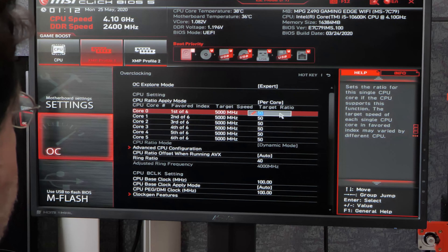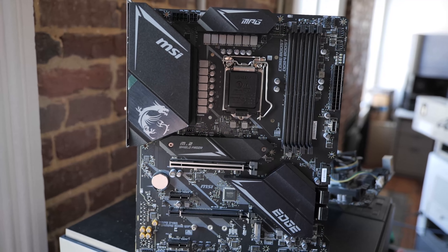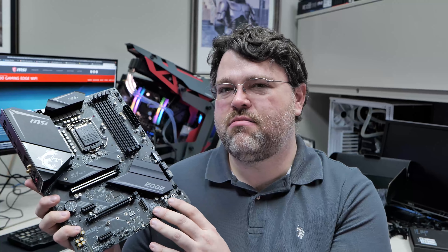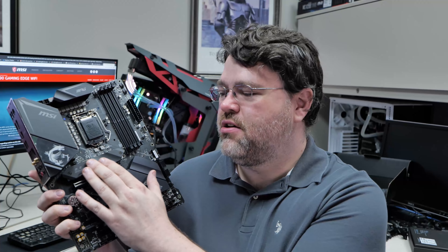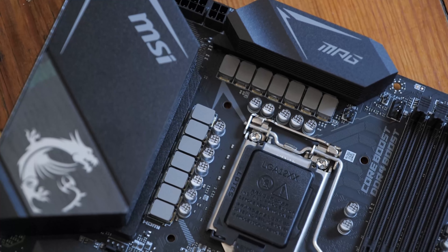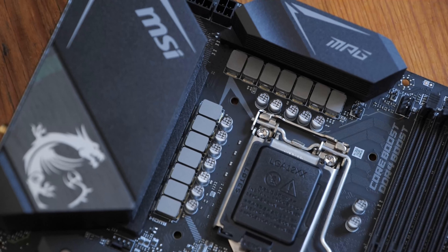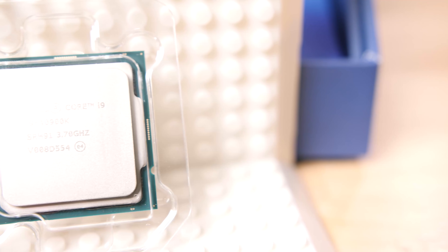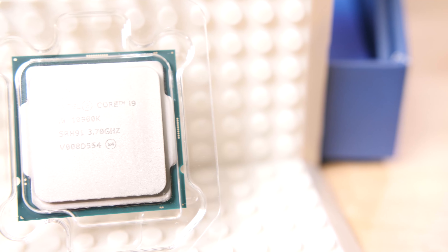This board is no frills, but it's got an integrated IO shield — just little things that don't really increase the cost but increase quality of life. Some of their higher-end boards that are fifty to sixty dollars more have multiple heat sinks for your M.2. Looking at the power delivery, this is a 12+1+1 power phase: one phase for the system agent, one for the integrated GPU. For the 10600K and 10900K the iGPU hasn't really changed much, so that single power phase is totally fine.